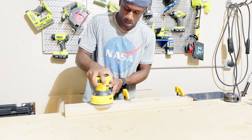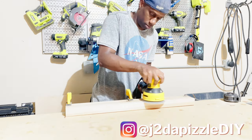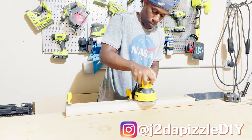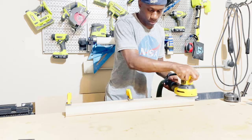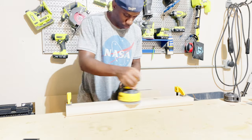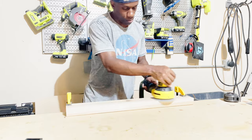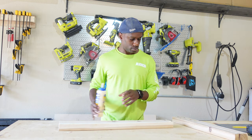Now it's time for everybody's favorite part — I did sand all the boards in this build, which is going to be quite a bit of time. But I'll save everyone from that and just show this one board being sanded. Go ahead and enjoy.